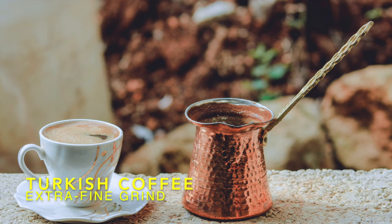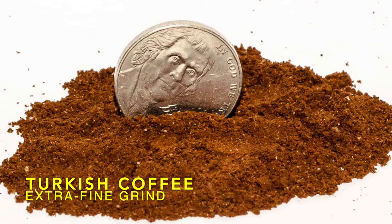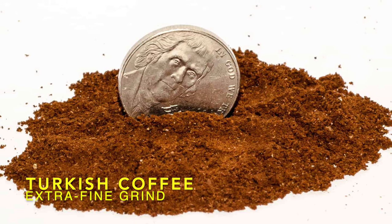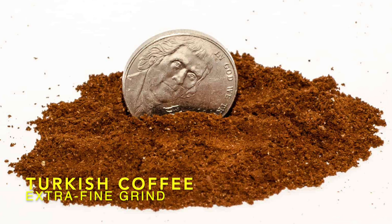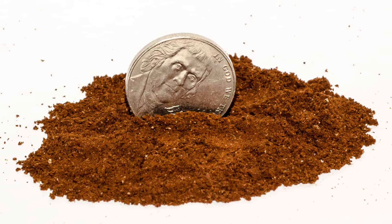Turkish coffee. An extra fine grind is needed for Turkish coffee. The quick brew time and bold, sludgy nature of Turkish coffee means you'll need the finest grind possible. With Turkish, you're accepting that a clean cup is not the goal, so there's no need to worry about fines or filters.